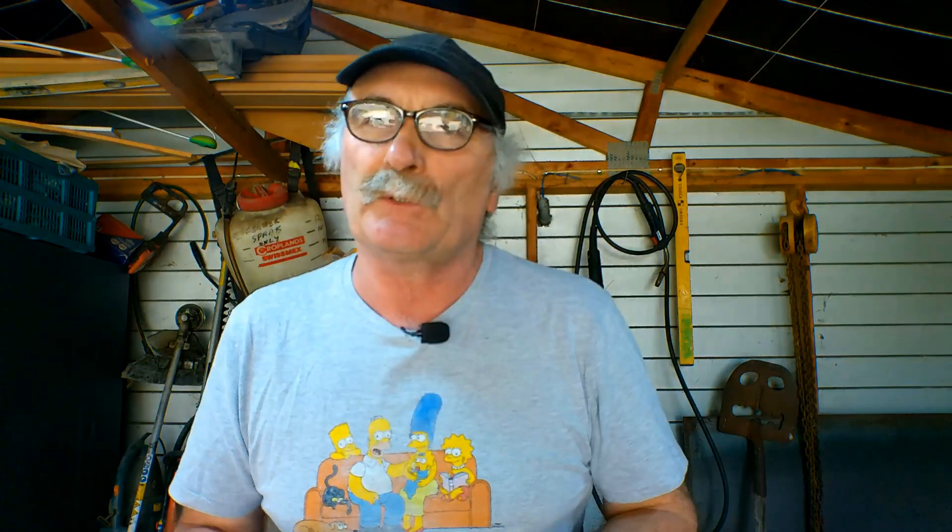A couple of you guys got in contact with me. You're making a home CNC machine with a cut-50 or an under-50 amp plasma cutter, and you asked me what sort of torch you should use — because you can't use a normal handpiece torch; it's the wrong direction for a start and it just doesn't work. I've done a bit of research and played around with my torches, and I reckon I've got the two best torches to use, especially if you're using non-pilot arc, and then I've got a torch if you're going to use pilot arc.